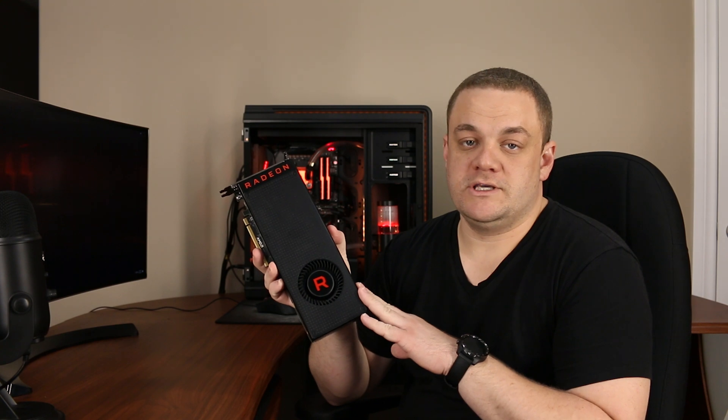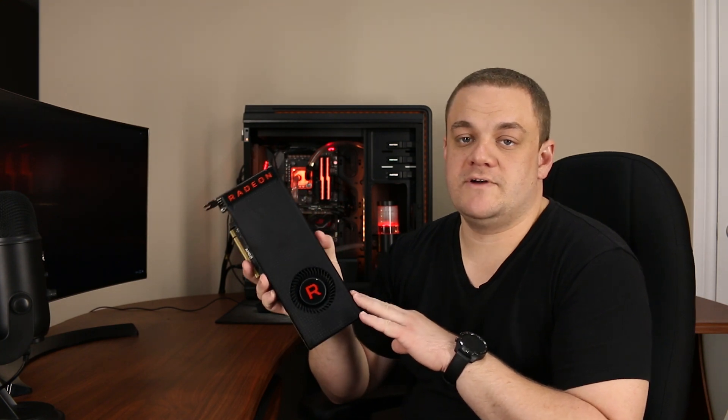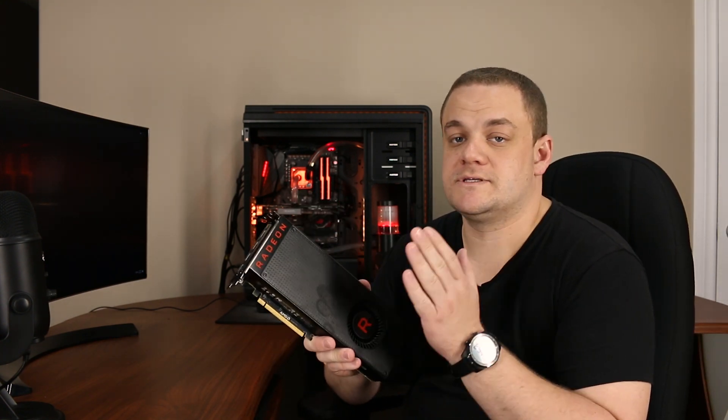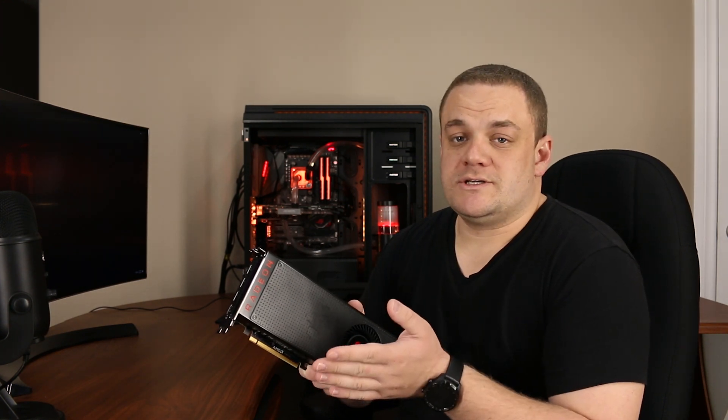I've owned this card for about a year now and I've had it sitting in my cold water Ryzen PC. I had an EK water block on it. This card is phenomenal and it runs great underwater, and I never really used it much under air. So basically what I want to do is test to see if it's actually worth it to water cool your Vega.